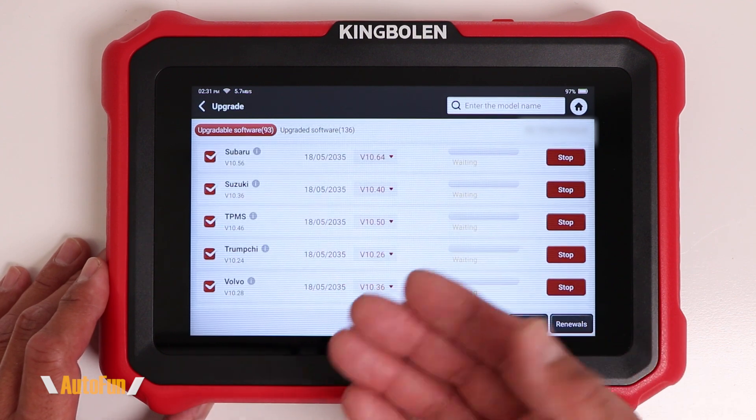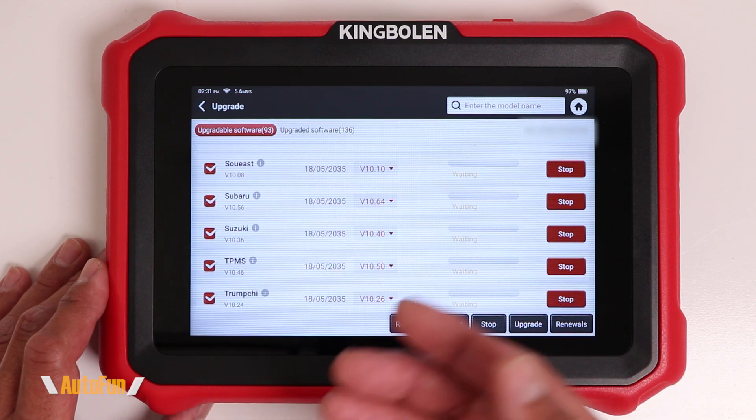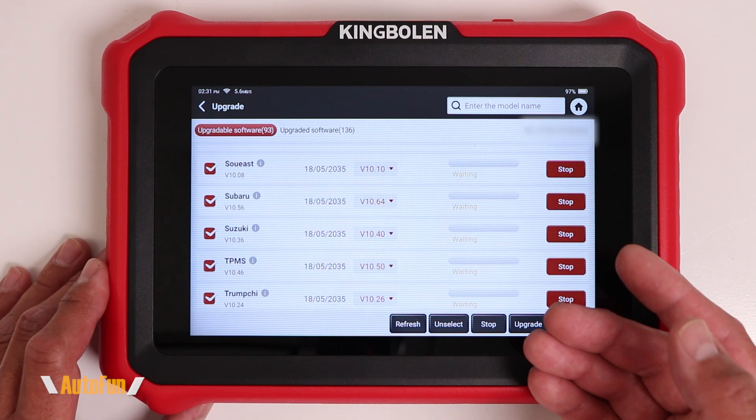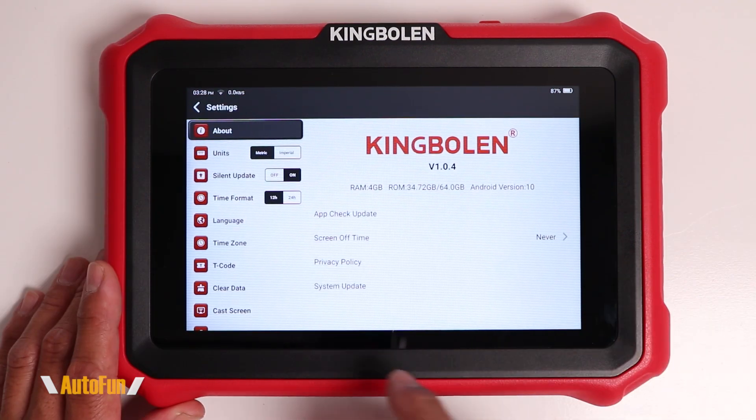While we wait for the scanner to fully update, let's talk about why you would want to selectively download only certain updates. Well, perhaps you don't own any Land Rovers, so you may not want to download that one to save space. But in my opinion, there is plenty of space on here, and it's a lot easier to just hit that upgrade button and allow all of them. That way, if a car you weren't planning on — perhaps a Subaru — shows up, you have the latest software to diagnose it with.